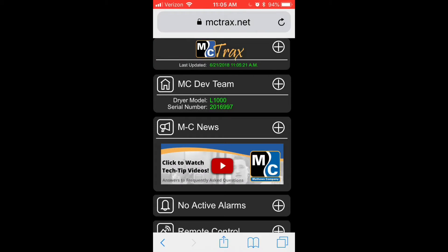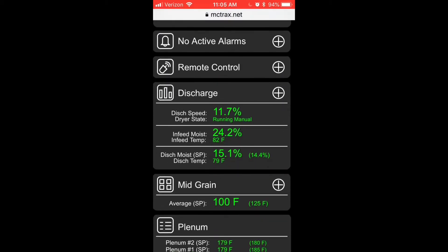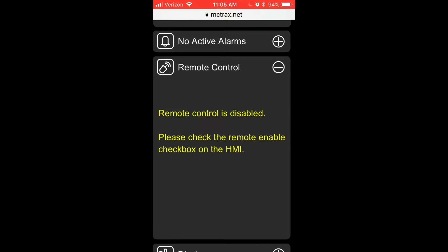If we log into our dryer on MC Tracks and scroll down, we'll see that we have access to a new panel — the remote control panel. Expanding this window at this point will give us a message that tells us that remote control is disabled and we must enable remote control from the HMI.